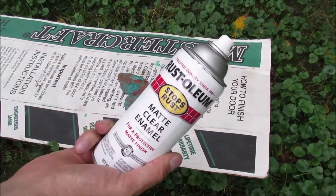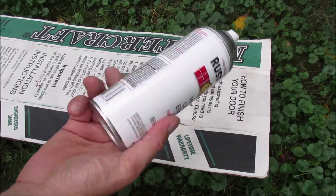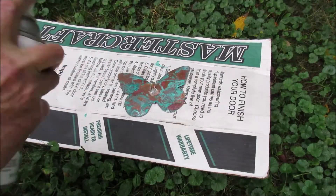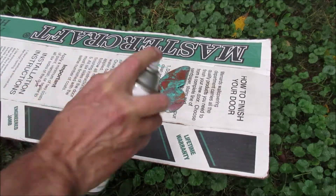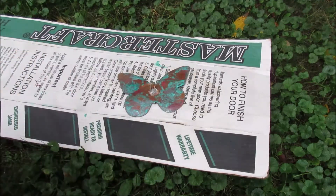I put a light coat of this Rust-Oleum matte clear enamel on it to help protect the surface. You want to read all the instructions and follow them on the can. Shake it up good, and then I'm going to put a light coat on the back.